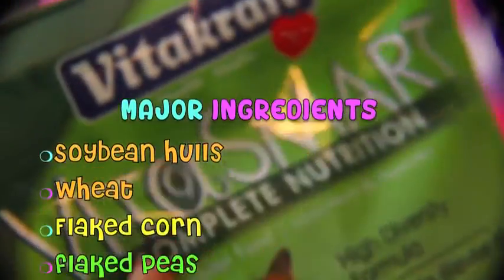Looking at the ingredients list, it has lots of ingredients and I will try to list the most common ones on the screen. But this is just the regular packaging.